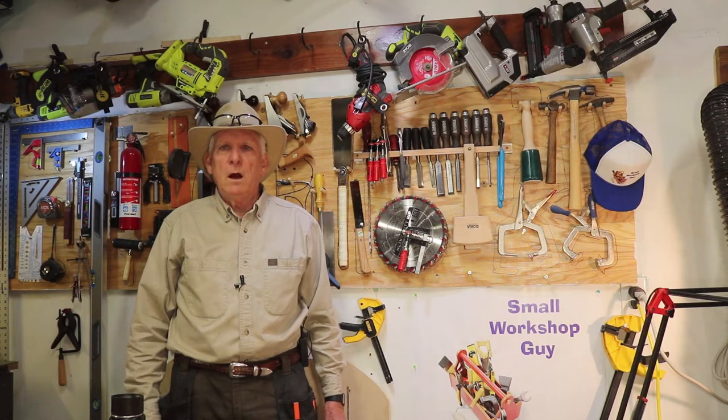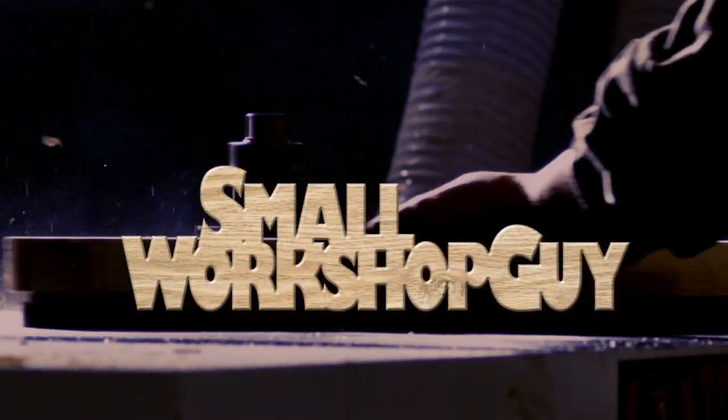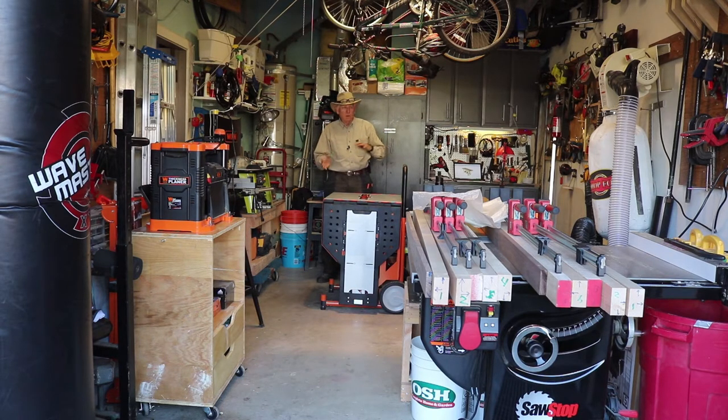This is a PortaMate compound miter saw cart review. It's a compound miter saw station — a cart that is very flexible for a small workshop. You could have it folded under and pushed up against a wall, then just pull it out when you need to, particularly if you're sharing the garage with a car.